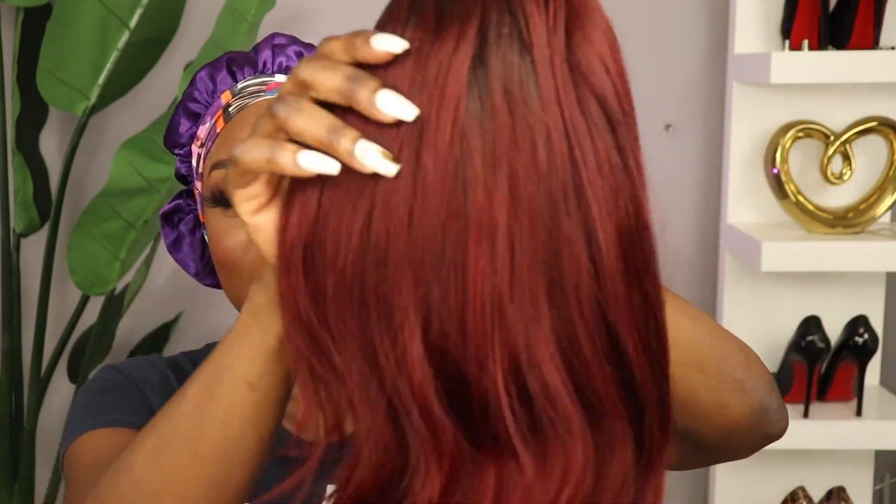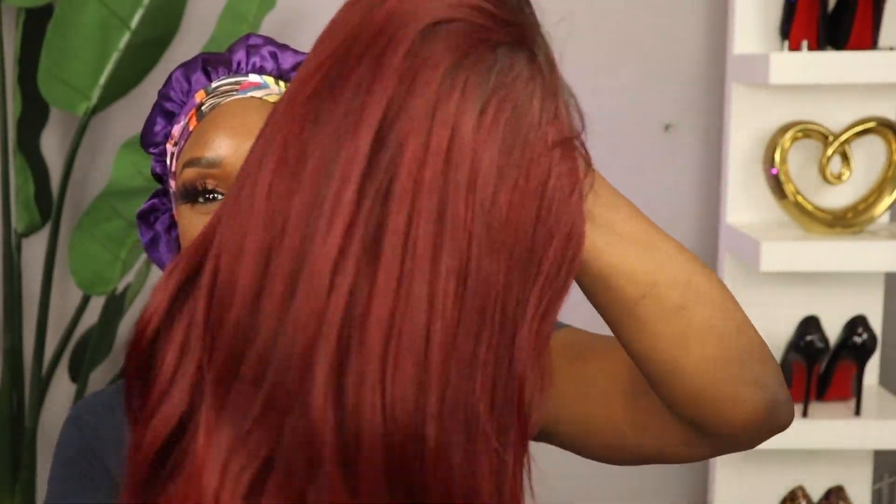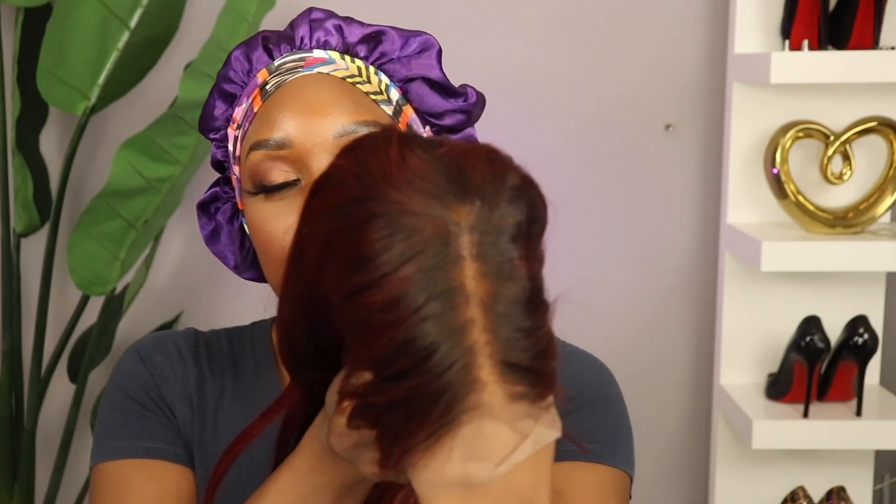Hello beautiful people, welcome back to my channel — if you're new here, hey! So we got a wig review video, and this video is sponsored by My First Wig, so you already know it's gonna be a banger. Simple, easy install. I decided to try color today — this is my second time trying red ever, and the first time using a human hair wig.